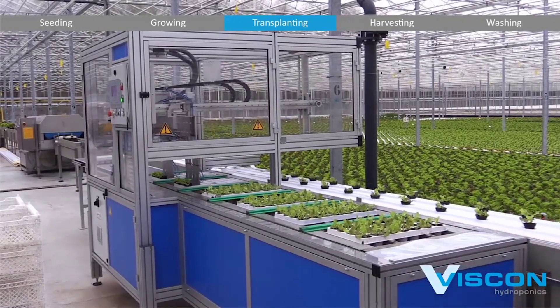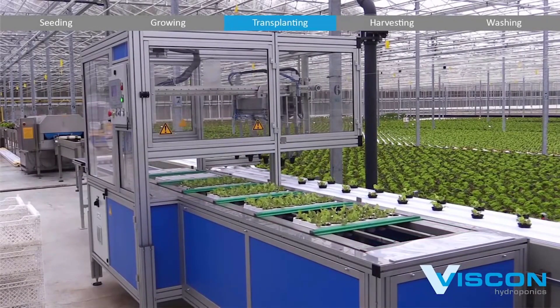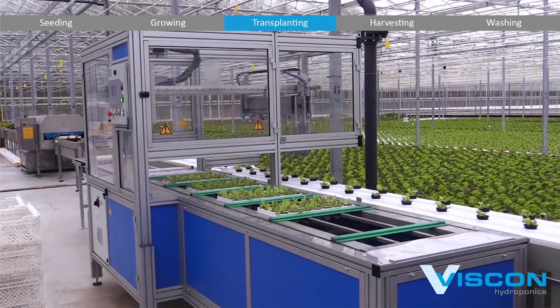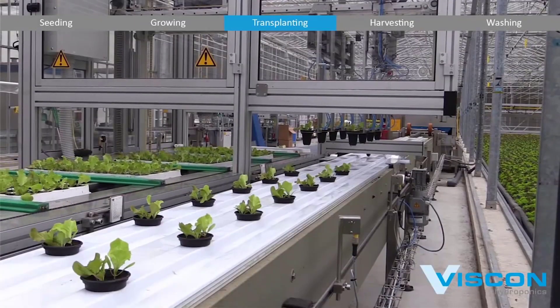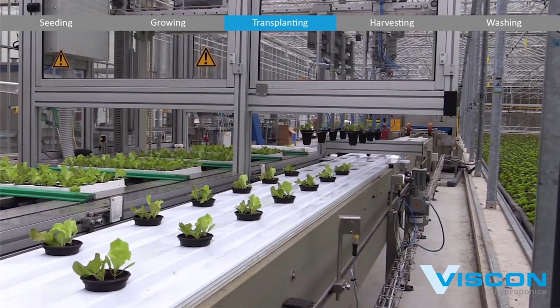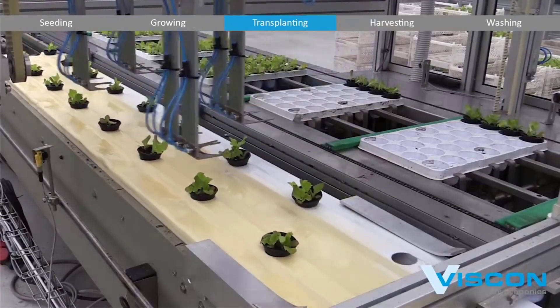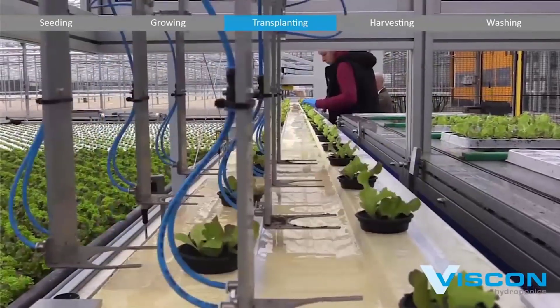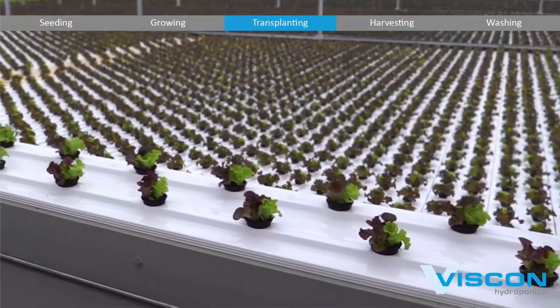The mature plants are gently removed from their original growing trays. This extraction process is a delicate operation, where automated robotic arms equipped with specialized grippers carefully lift the plants to minimize damage to the roots and foliage. The system ensures that the root systems remain intact, as this is crucial for the plant's ability to adapt to their new environment.